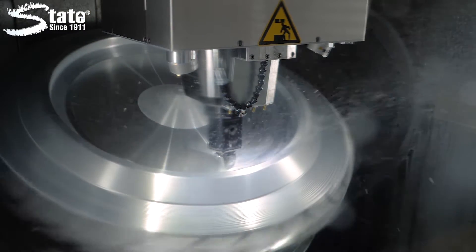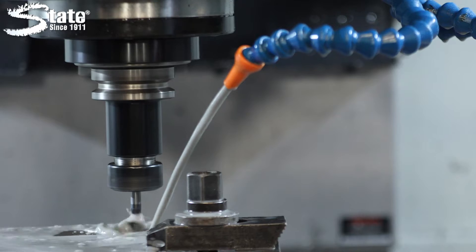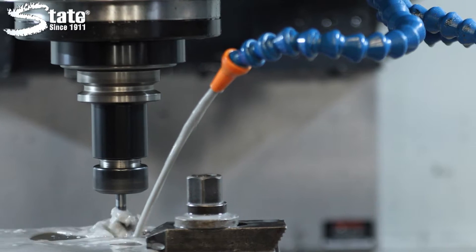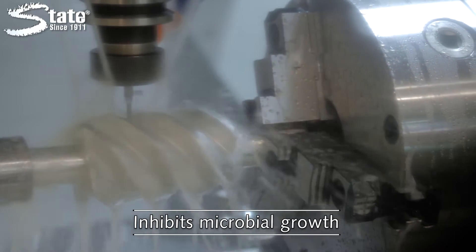State Cut and Cool combines with water for greater cleanliness and economy and remains stable in all dilutions. Cut and Cool is transparent at any dilution for better work visibility and safety, allowing you to see the surface and material you're working on.